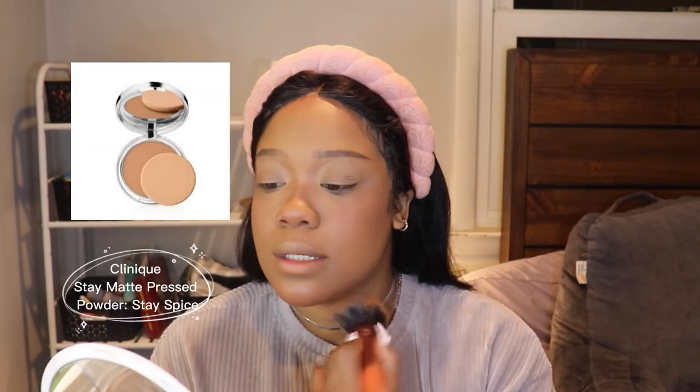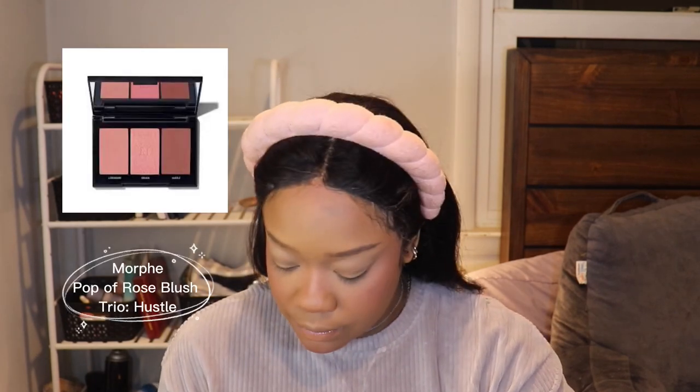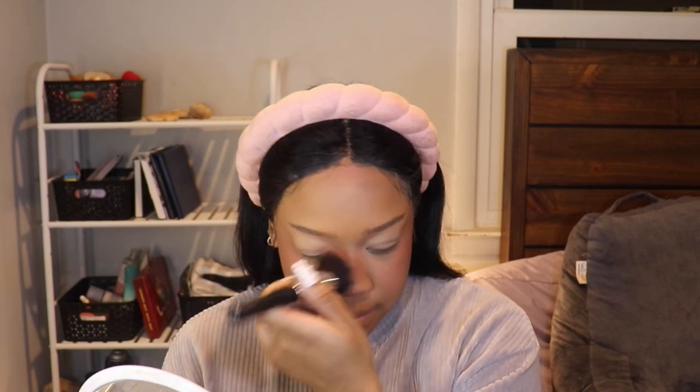I'm going to take some of the Clinique Stay Matte Pressed Powder and just wipe that all over my face. Just adding a little bit of color back in after I powdered my face. I'm going to take some of Estee Lauder's Pure Color Envy in Pink Kiss, put that on my cheeks and then a little on my nose — everywhere I had put the cream blush. Then I'm going into the Morphe Blush Trio — Pop of Rose — and put that over top, concentrating it to the outer part of my face, adding it as if it's just more contour.